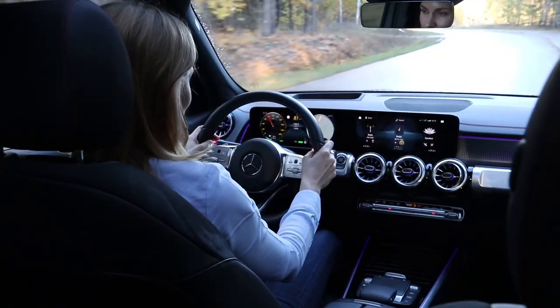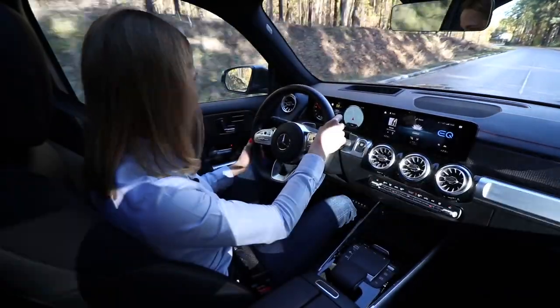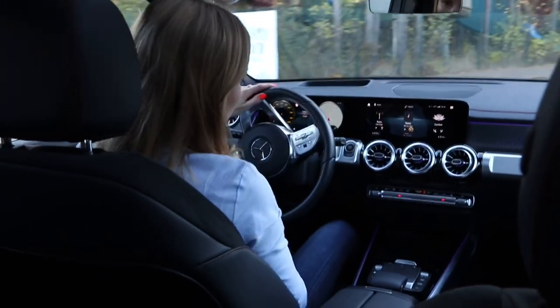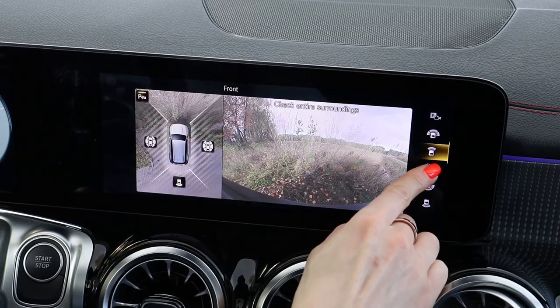On to more positive things — the steering is nice and light but has a good response. It's actually dead easy to drive and manoeuvre in and out of car parks. We've got a good turning circle, really nice visibility up front, a big rear window, and of course the brilliant cameras.